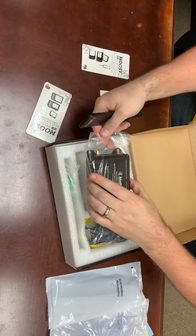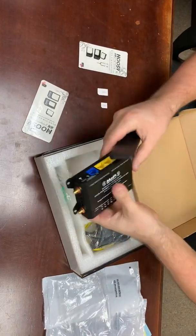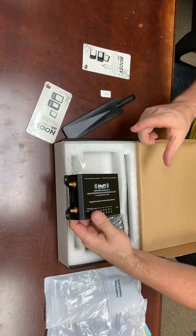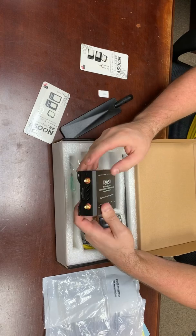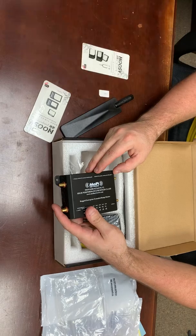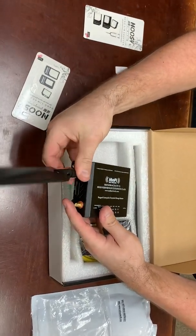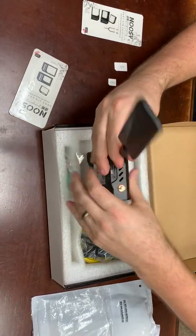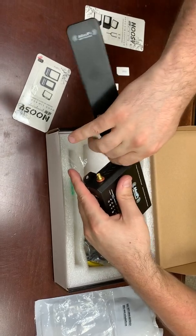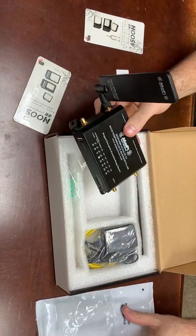This is the actual modem itself — take it out of the bag. On the modem, you have two different sets of SMA antenna plugins. The first shows primary and secondary 3G/4G LTE antenna connections. This is where the high gain paddle antennas screw on — you just put them on like so, and you'll do that on both sides. It comes with two of them.